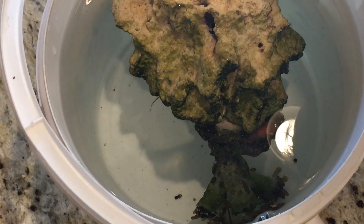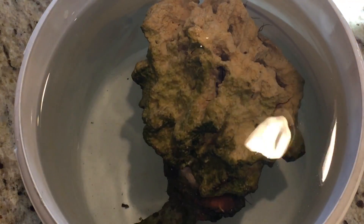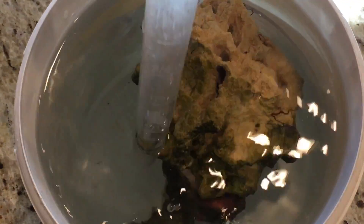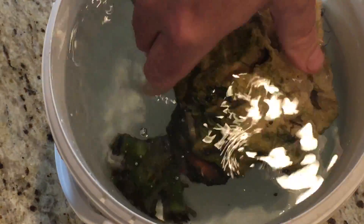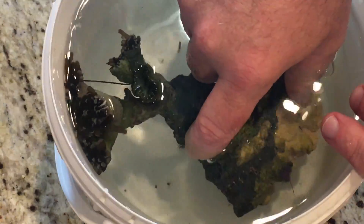Let me readjust the camera. We can see lots of little starfish in this live rock — you can see their arms coming out. Unfortunately they're going to have to suffer through this process. I'm just using my turkey baster to see if I can dislodge that thing off of the base.